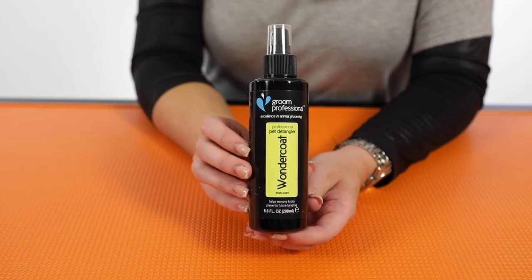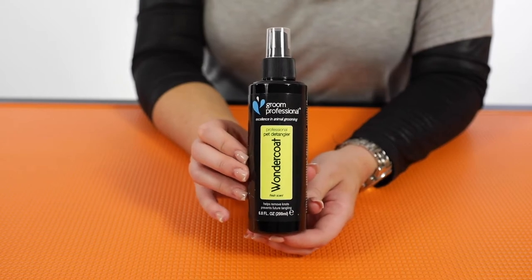After that we've got the Grim Professional Wonder Coat spray. Wonder Coat really is what it says — you spray this on the dog's coat and give it a brush through. This is going to add condition, aid in dematting and detangling, and ultimately just keep the dog's coat in a really beautiful condition. It's really good for curly and woolly coated breeds especially, because they are more likely to mat and tangle.